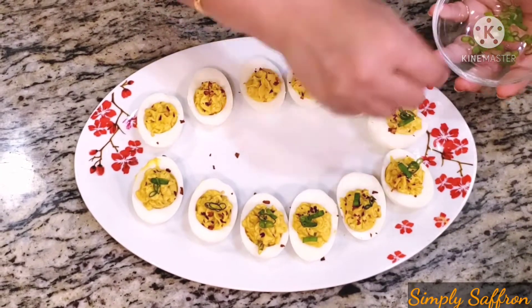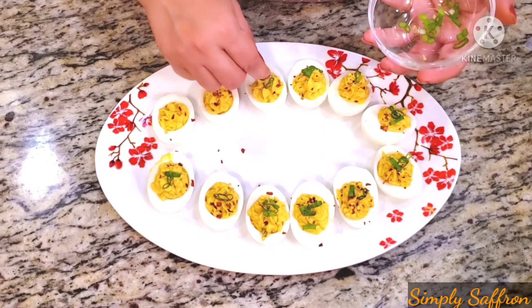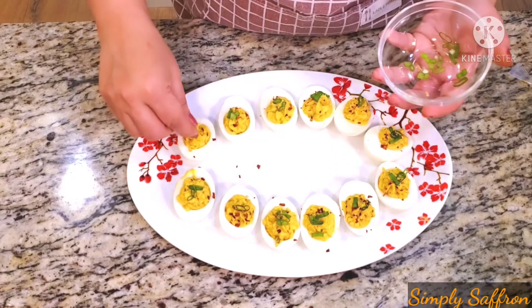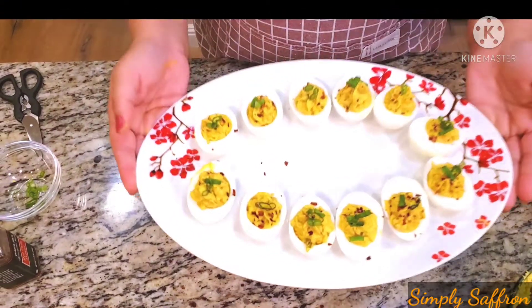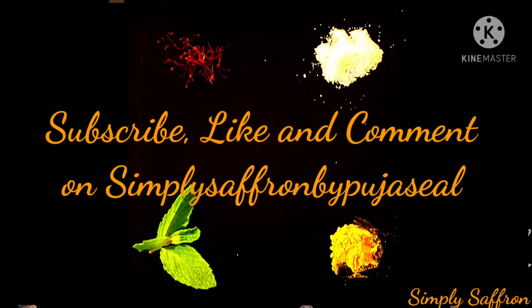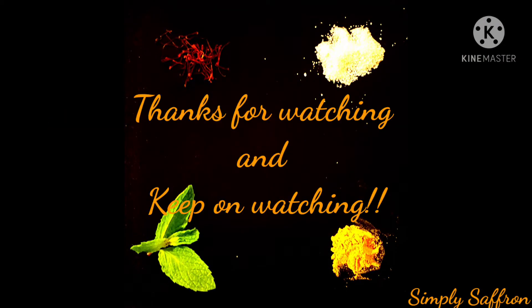You're almost done with one of the most popular appetizers, and it goes so fast — people just love it! You can make this for Christmas, any kind of party, or the Super Bowl. Please subscribe, like, and comment on Simply Saffron by Puja Seal. Thanks for watching, and keep on watching — bye, see you next time!